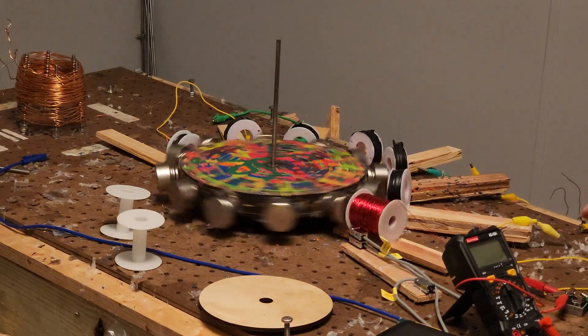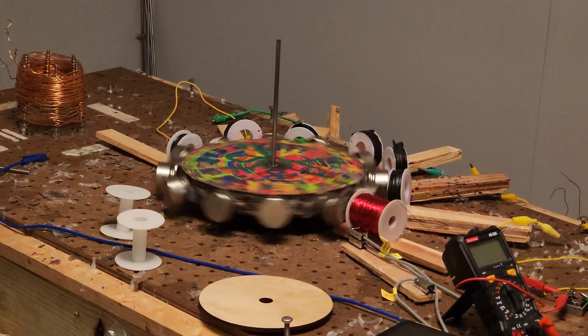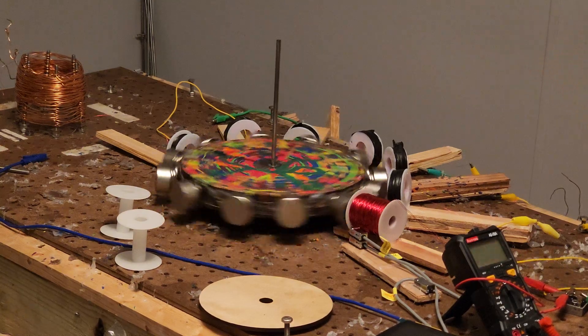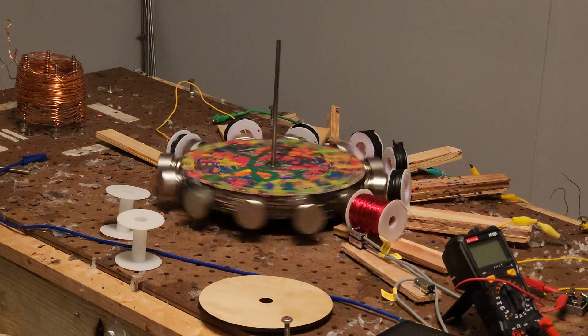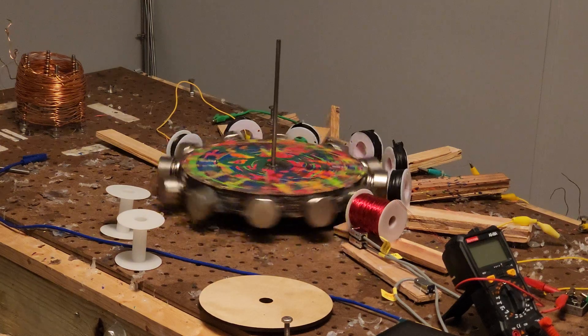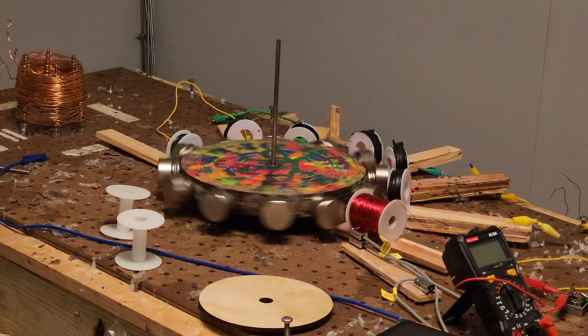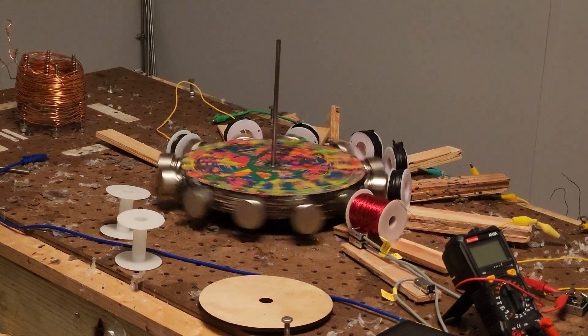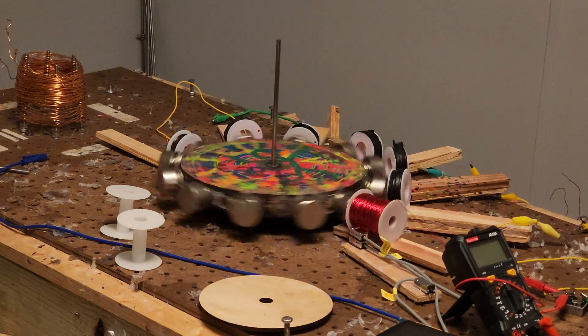The reed switch is hooked up right here, and the brown wire is hooked up so the energy comes through the coil into the reed switch, and then the blue wire is hooked into this capacitor — just so you can get a little bit of light out of the switch when you first spin it.